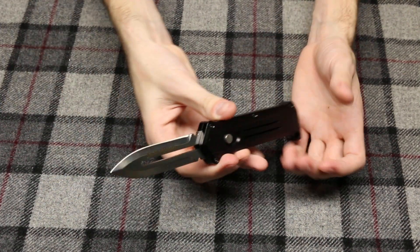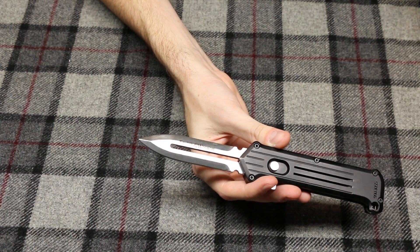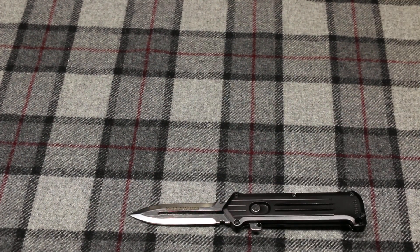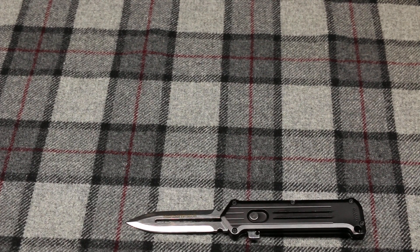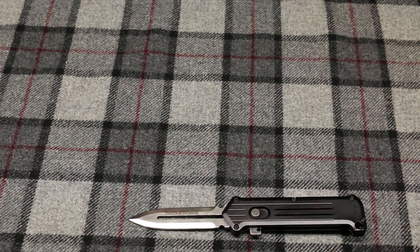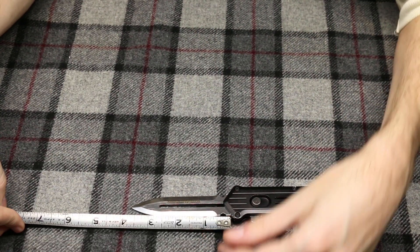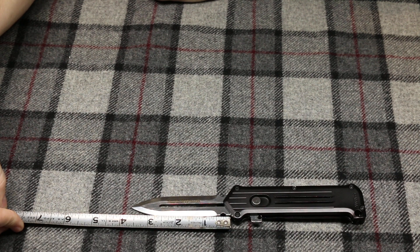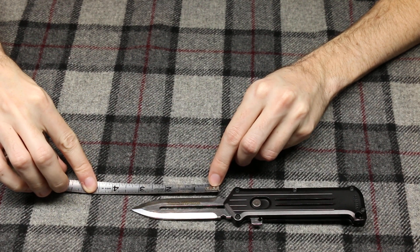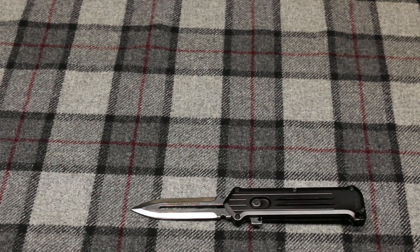This is a 440C stainless steel double-edged blade. I didn't take measurements beforehand, but let me grab a ruler — I don't want to guesstimate wrong and have someone go buy this knife, find out it's too long for their state, get arrested, and blame me. It is a three and three-quarters inch long blade, although the actual cutting length is about three and a half inches.